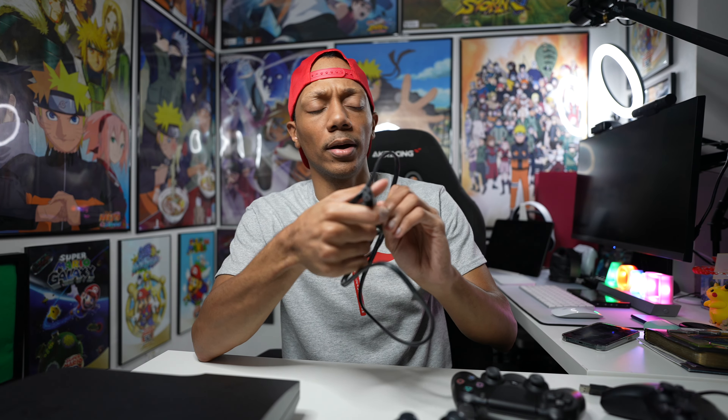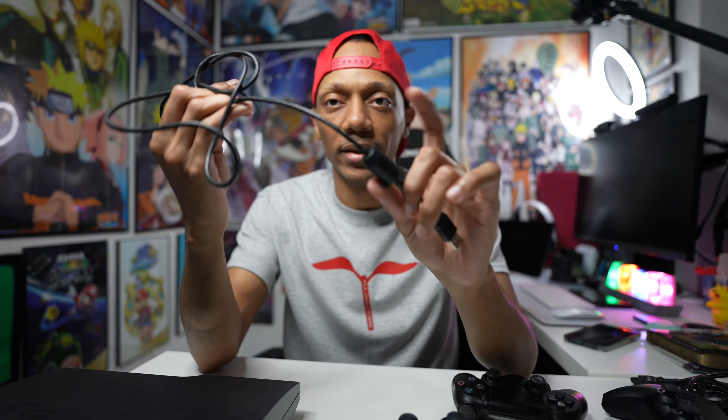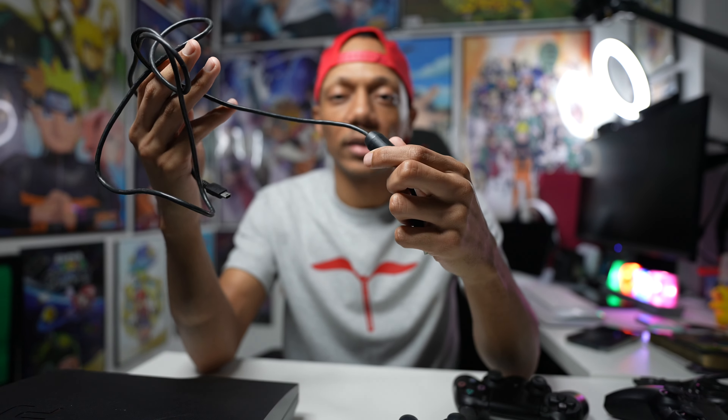We've got the classic power cable — I feel like this is the same on PS5. I also have the second-gen PS4 Pro, which will be another unboxing video. And here's the USB cable — you can tell it's an official PS3 USB cable because of this little block right here. I believe later on they started using a regular straight USB port, but this was the official one.